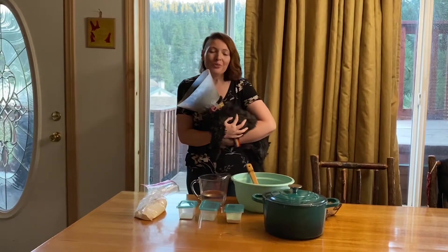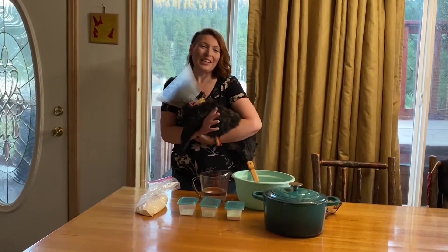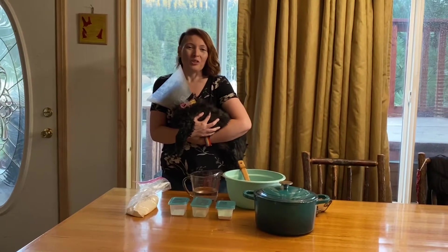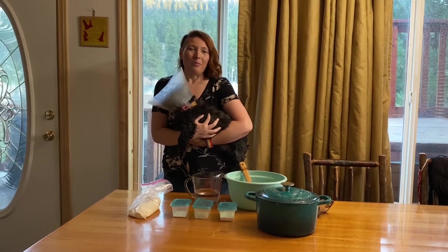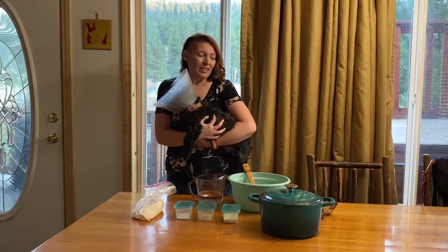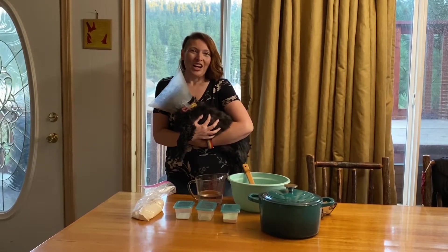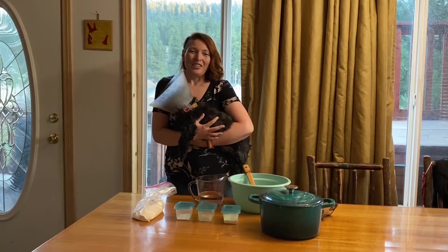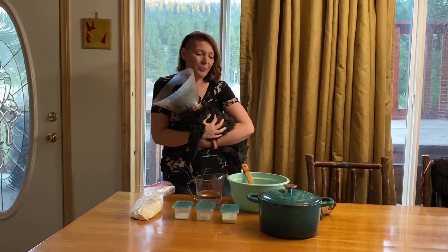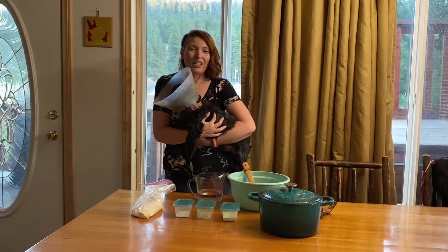No-knead bread, as the name implies, is a nice rustic loaf of bread that you can make without having to go through the process of kneading bread, which is usually what you do to bring out the gluten and make it nice and fluffy. It's so easy to make that I wanted to do it here while we're on vacation, quarantining in the mountains, practicing social distancing with dogs. So let's quickly go over the ingredients and get into the first steps.